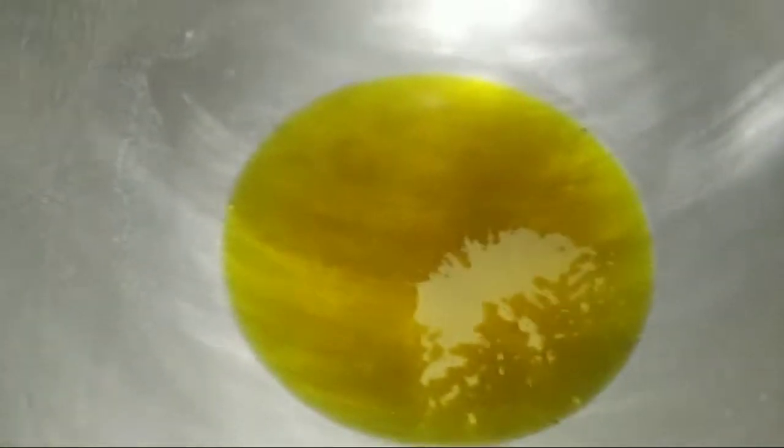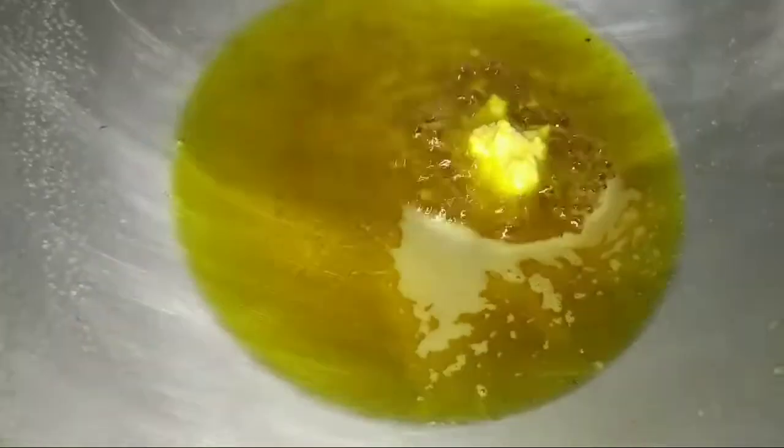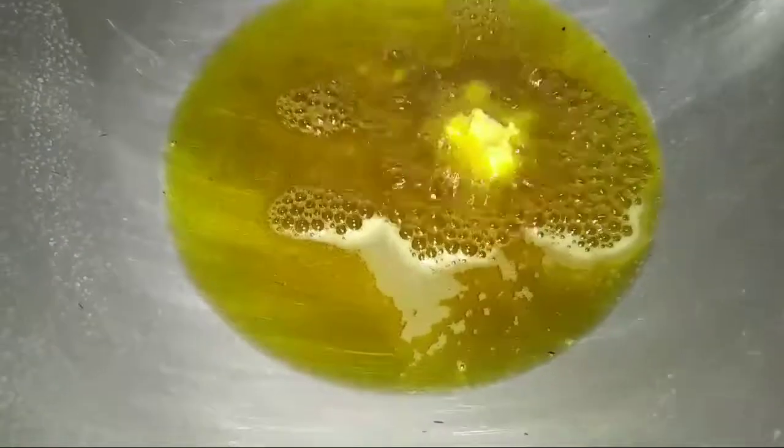When the oil is warm, we have to keep the gas on medium flame. We have to add the paste and a little salt.